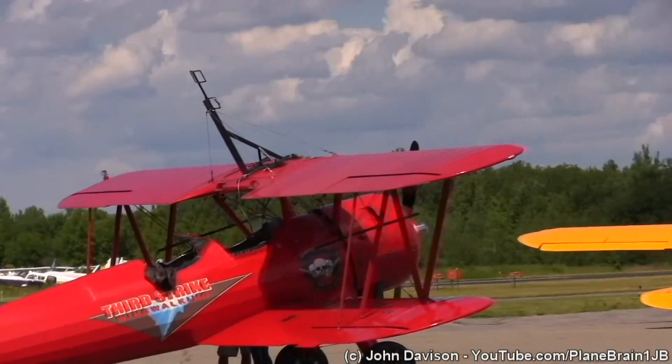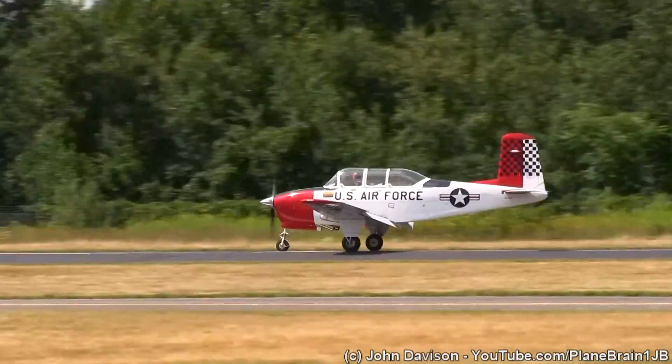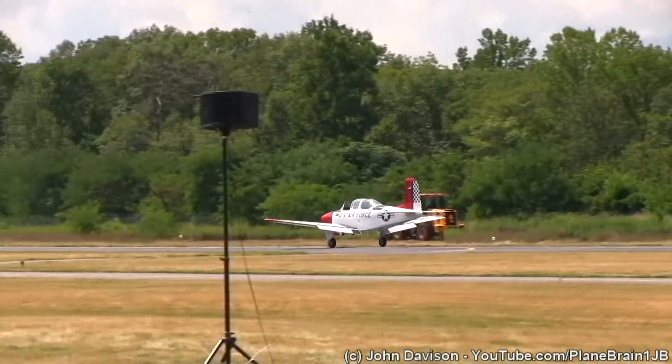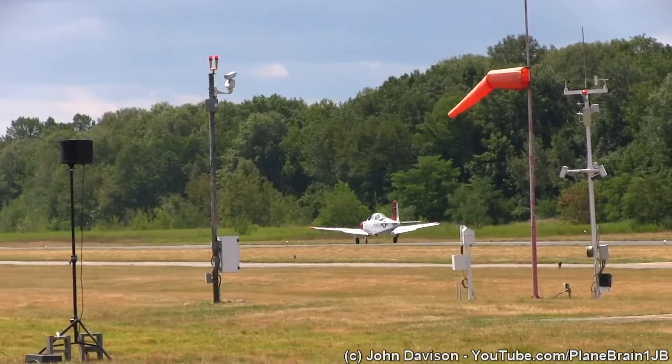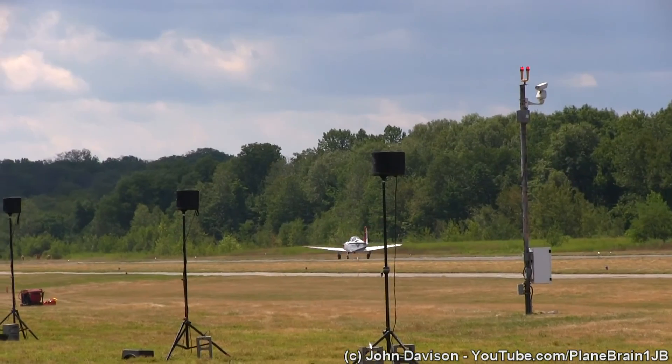I gotta tell you, right about now I'd be happy to accept the ice bucket challenge — I'd want two of them. I would wear one and I'd be swimming in the other one. Hackensack UMC over here is warming up their Air Med 1 helicopter. I'm super excited!